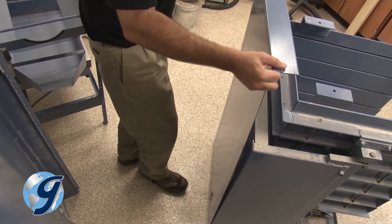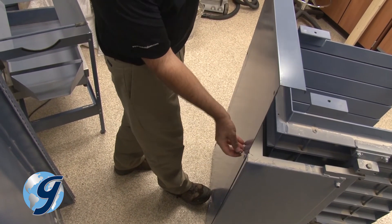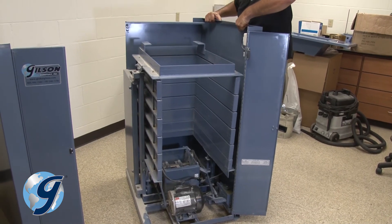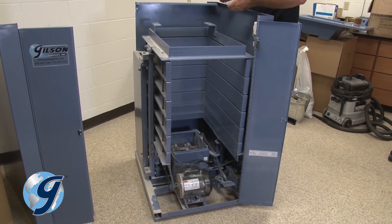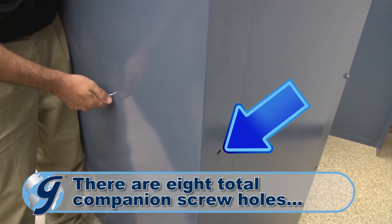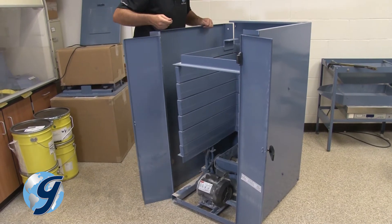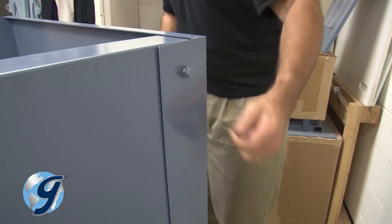Attach the rear panel and note the companion screw holes from the rear panel to the side panels. Do not over tighten the screws. Attach the right panel. Make note of the location of the timer so as not to damage it when reassembling the Test Master. You may need to move the panel around to line up companion screw holes from the right panel to the rear panel. Attach the left panel. You may need to move the panel around to line up the companion screw holes.